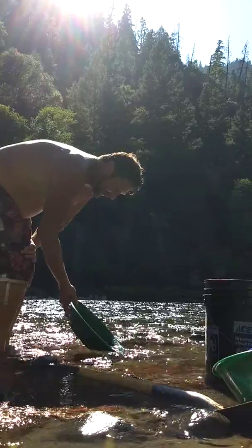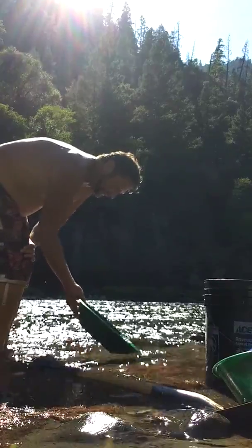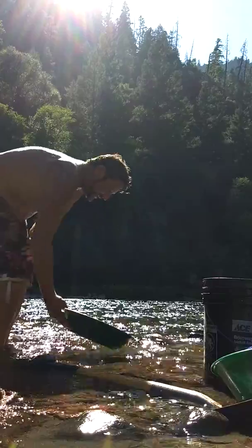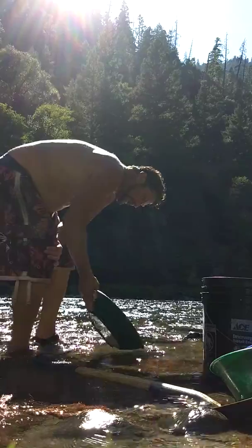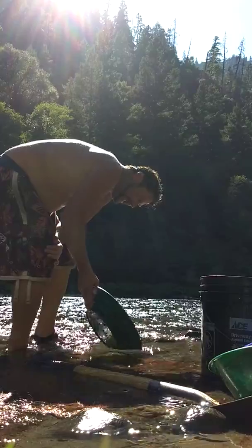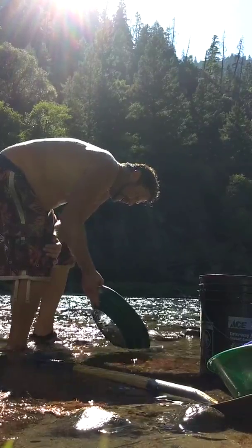When you see that clay coming out of your pan you know that you're in some good material right there. When you got clay, black sands, all that working together here — let's see how we got inches. Let's see here.